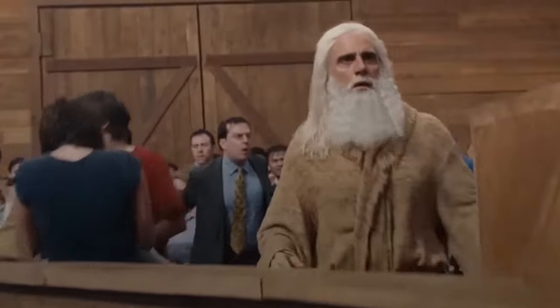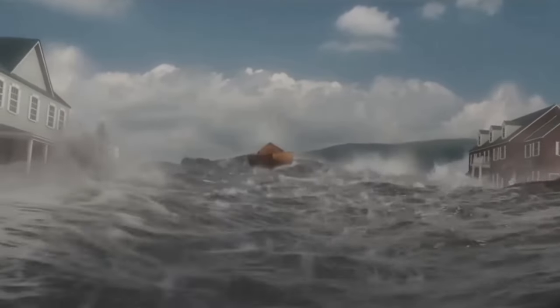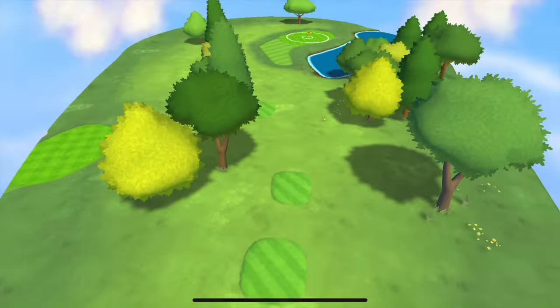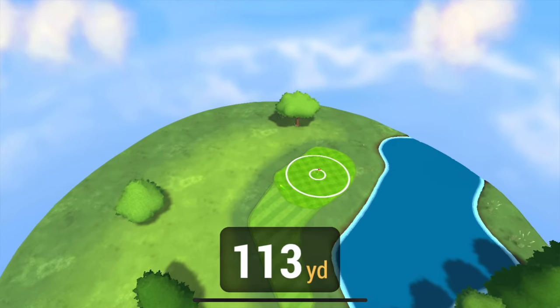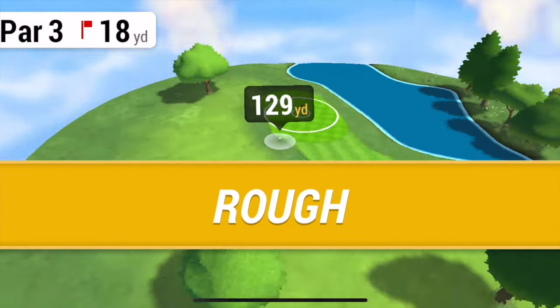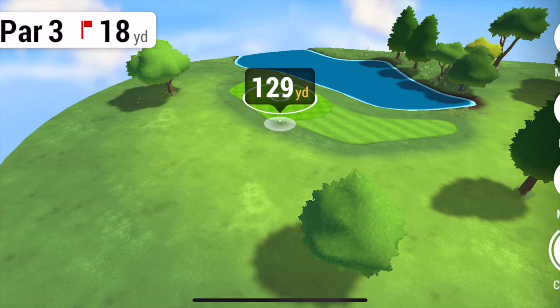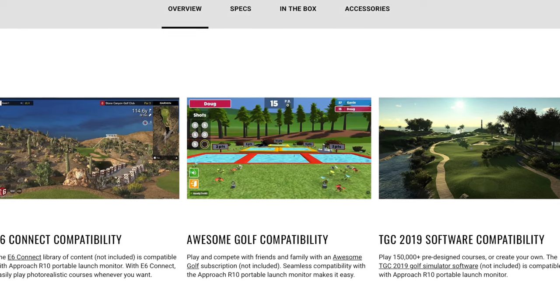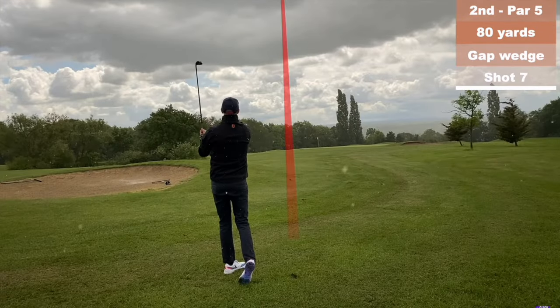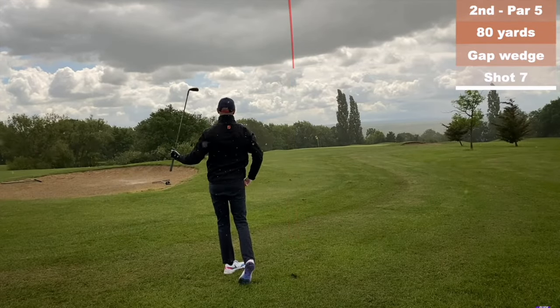The only interference issue I had at my local driving range was during that biblical rainstorm. If you're looking for a simulator experience where you play a round of golf on a virtual course, you can either pay £9.99 per month for the Garmin app's built-in software, or connect it to a few different third-party software providers via subscriptions. Part of the enjoyment of golf for me is being outside in the elements.